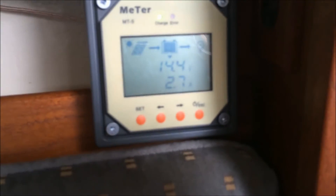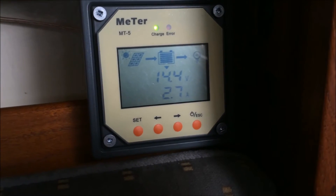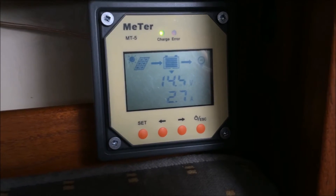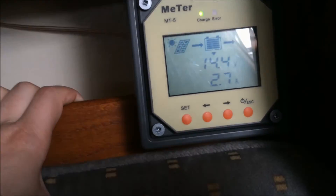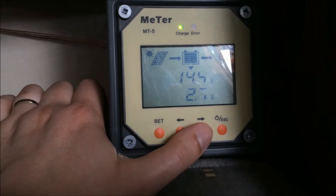Now this is my solar charge controller. It's a very overcast day right now — no sun at all, complete cloud cover — and we're getting 2.7 amps, which compared to my old solar panels is pretty impressive. I used to run two 30 watt solar panels and I'd be lucky to get this on a good day.